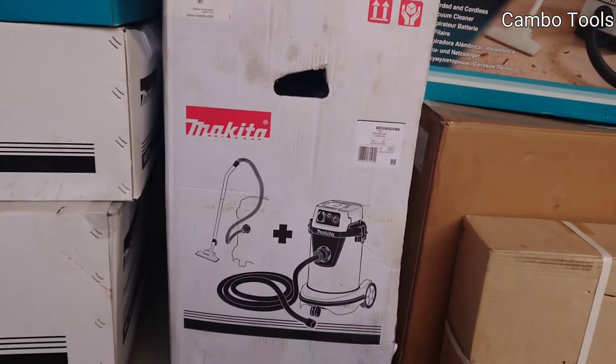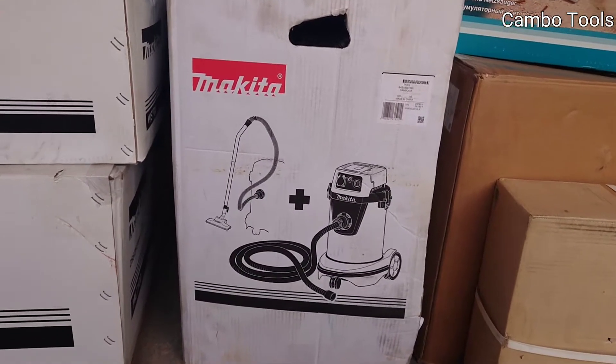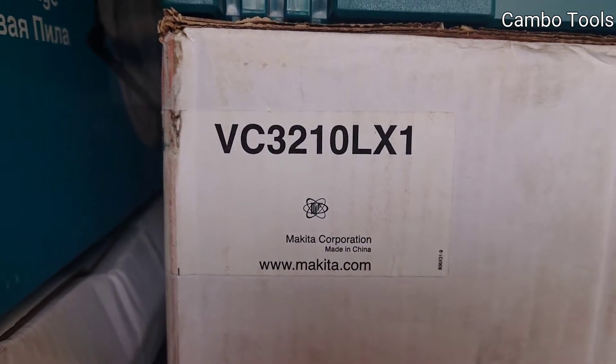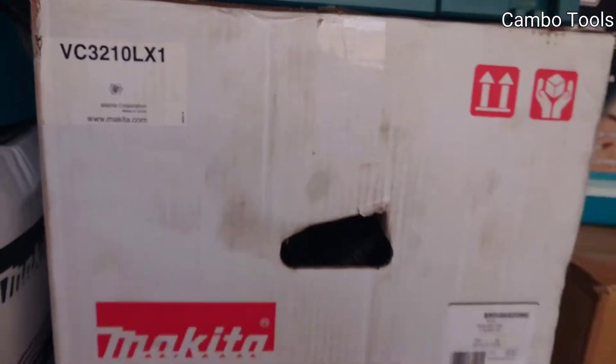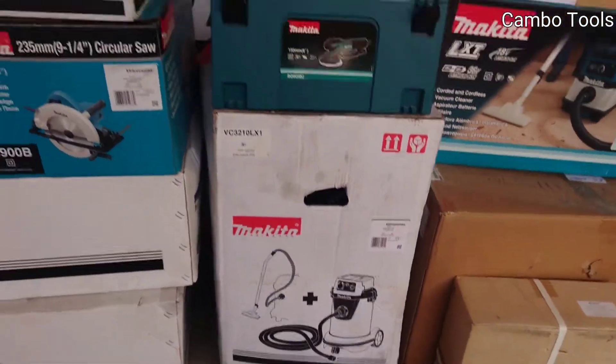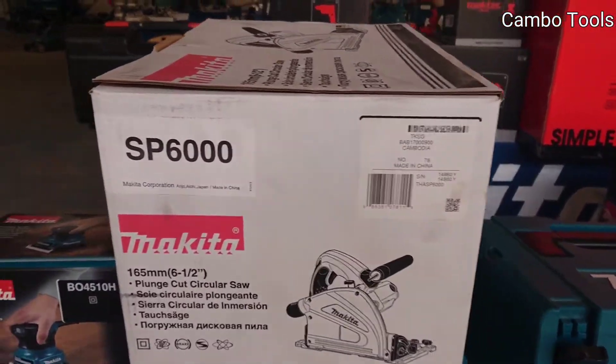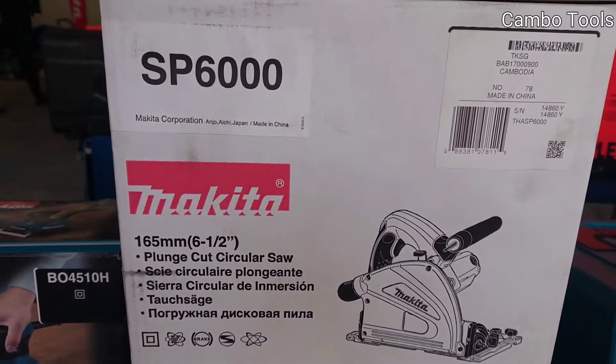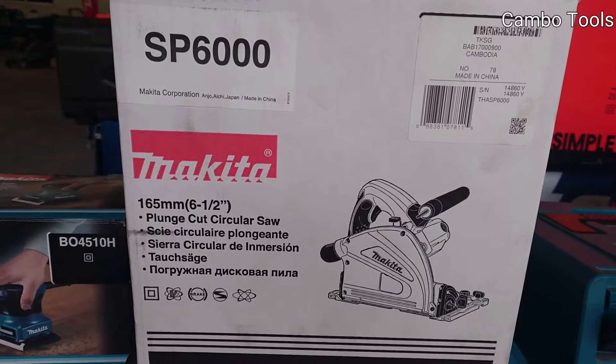And this one is a vacuum, AC type, model BC3210LX1. And this one is a plunge cut circular saw, the model SP6000.